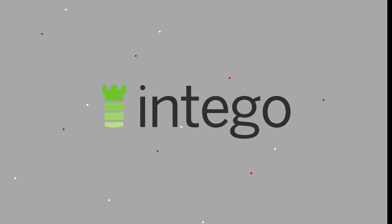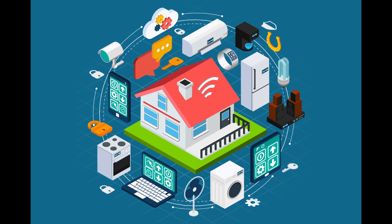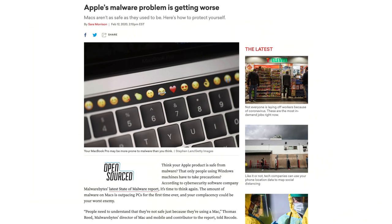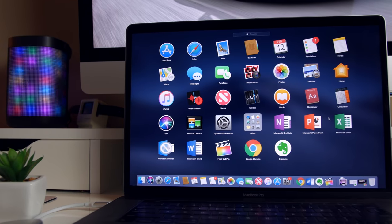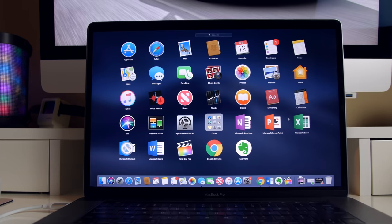Speaking of protection for your Mac, I want to give a huge shout out to Indigo for sponsoring today's video. As the internet has weaved its way into our day-to-day lives, the threat of malware and viruses has dramatically increased, even for Macs, as they've grown more and more popular over the years. And relying solely on Apple's built-in security is not nearly as safe as it was even just a few years ago.